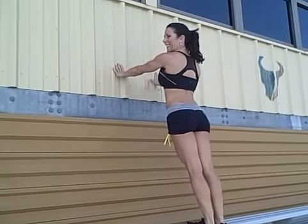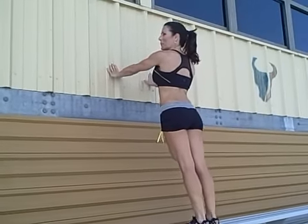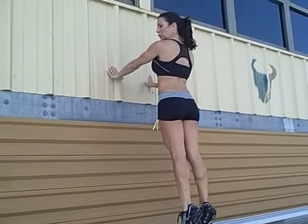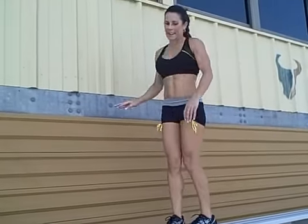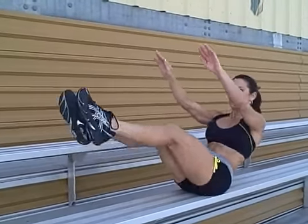Feel it. A couple more — one, two, and three. All right. Now we're going to come down here, work our abs a little and we'll do some V-up crunches.